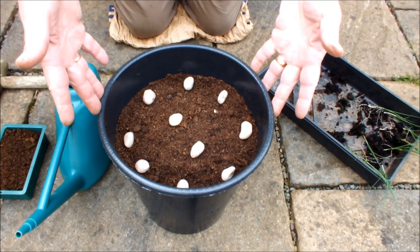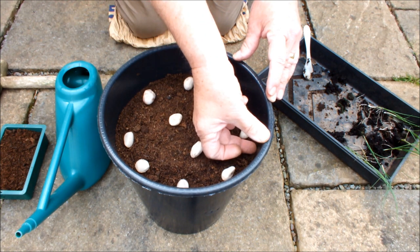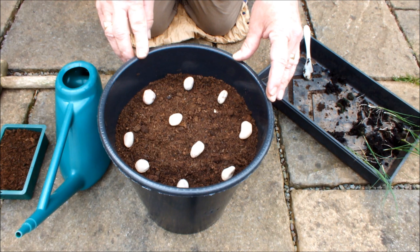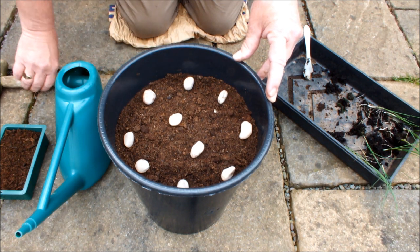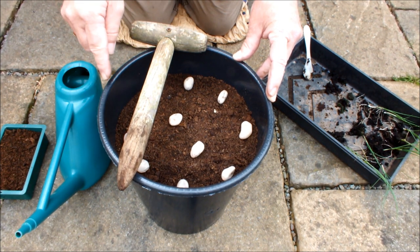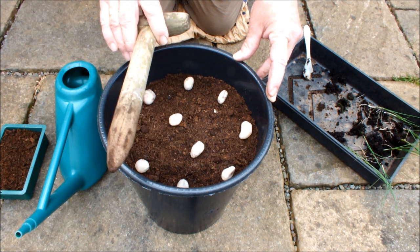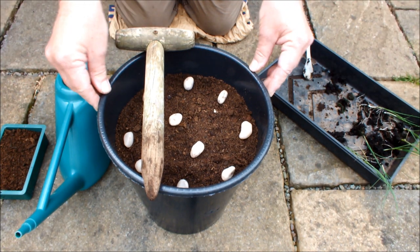Ten inch pot filled with compost about two inches below the rim and I've marked it out with white pebbles. I'm looking to get ten of those leeks into this pot. What I'm looking to do is dibber some holes — ten holes — pop in ten leeks, add some compost, water them in, and that's ten leeks in a ten inch pot. Why ten? Ten inch pot, ten leeks — why not?